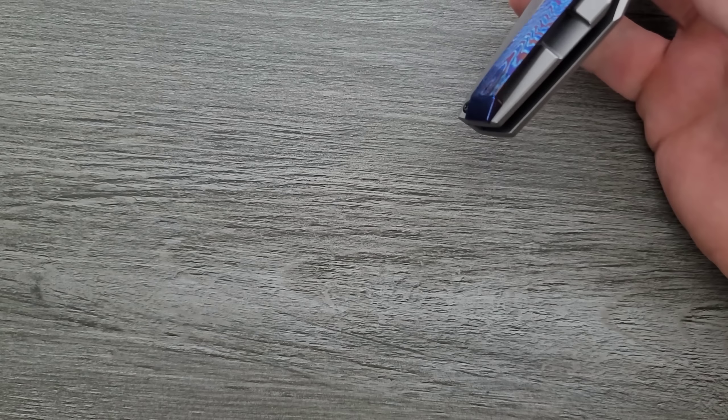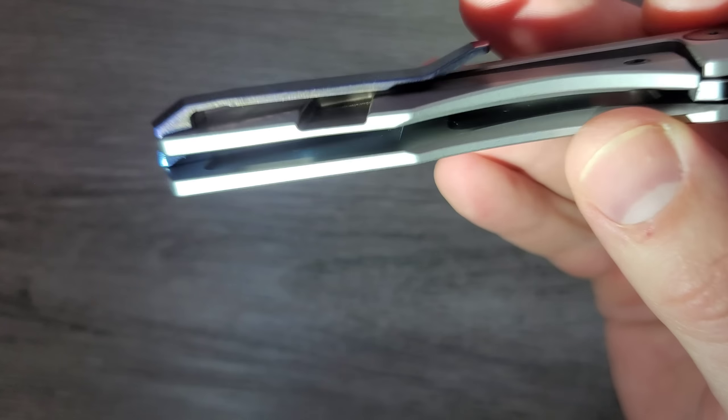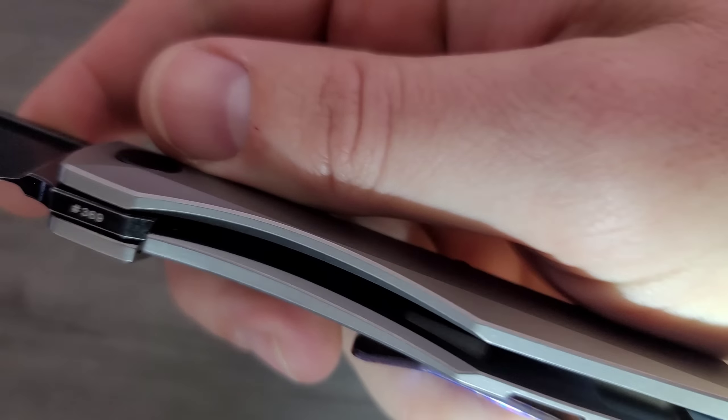Let's take a look at the inside here real quick. You can get my flashlight down in the description. There is some internal milling going on — we have it on actually both sides, some little pockets in there. So that's nice.